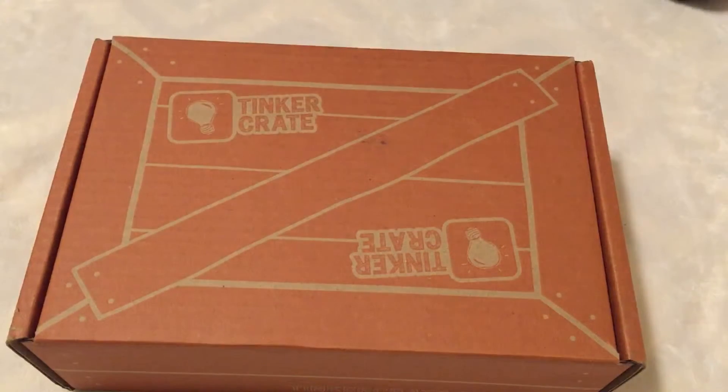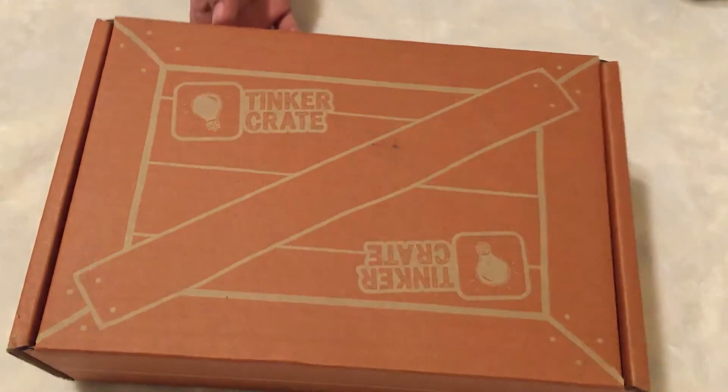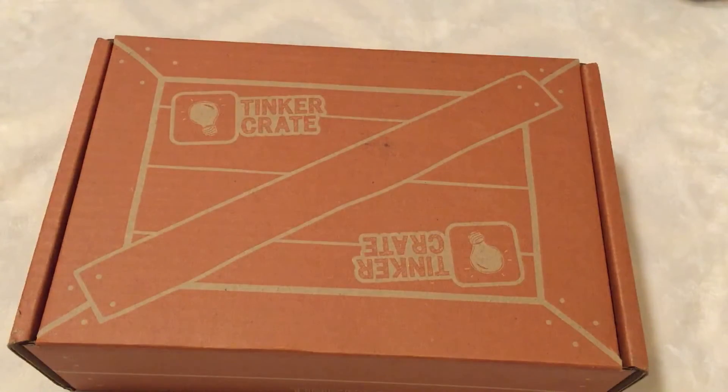That was pretty much my unboxing of the Tinker Crate. I'll have a link in the description of where you can buy one. Your first subscription is free — all you have to do is pay for shipping, and then the rest of the months it charges you $20. You could just buy the first month, only pay for shipping, and then cancel your order. But if you're interested in these things, you probably wouldn't want to cancel. If you don't like it, you can cancel after one month. Thanks for watching — like if you liked this video, comment any suggestions or questions below, and subscribe to catch more of my tutorials and how-to's.